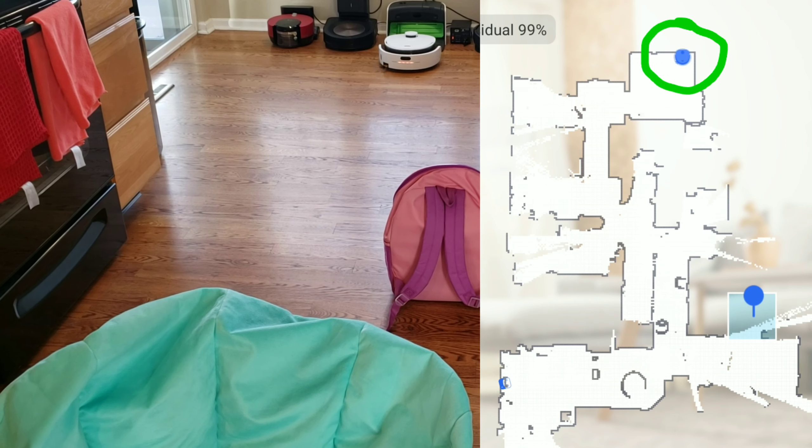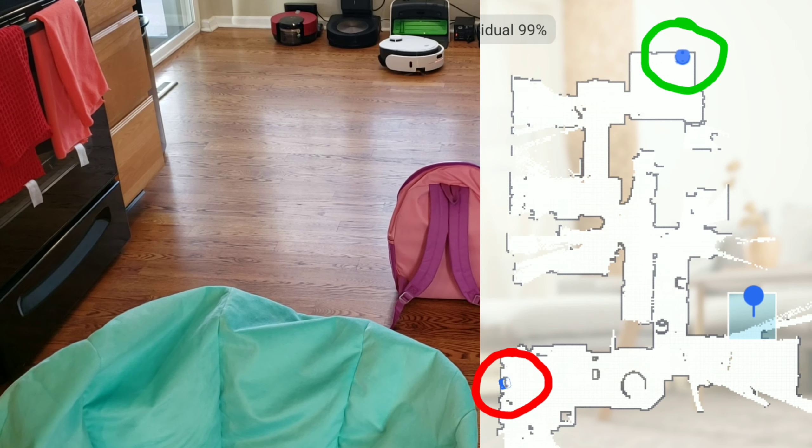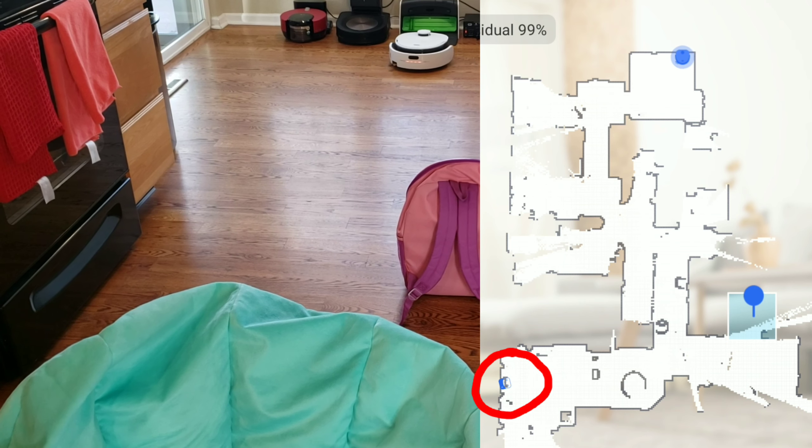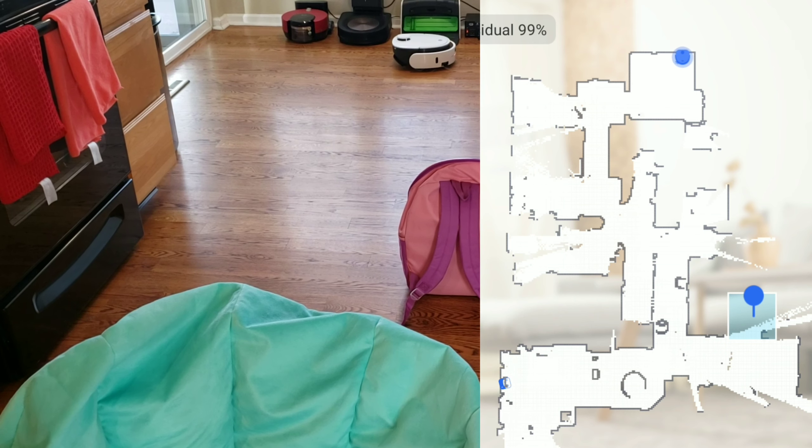So it has self-cleaning abilities and the ability to recognize various objects via its front-facing camera. I'm super excited to test this robot, so let's go ahead and have some mopping fun.